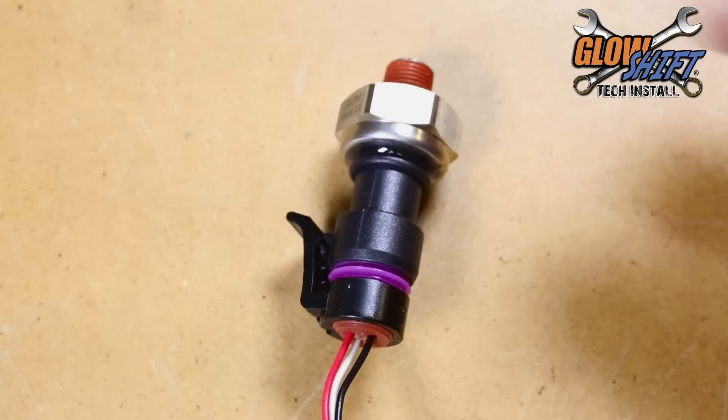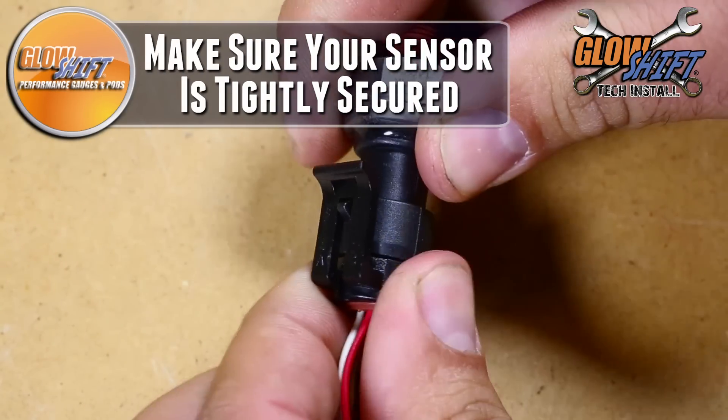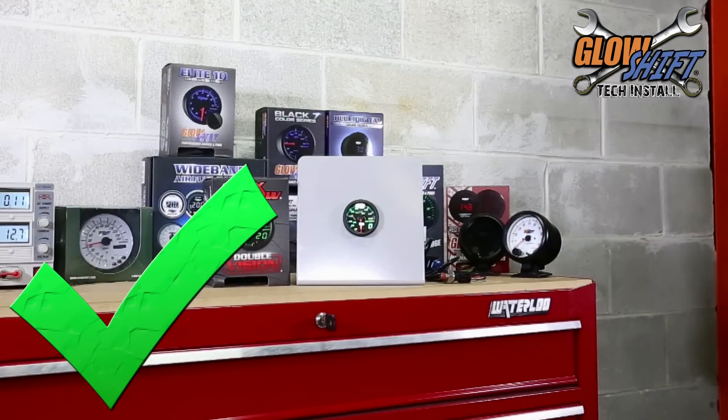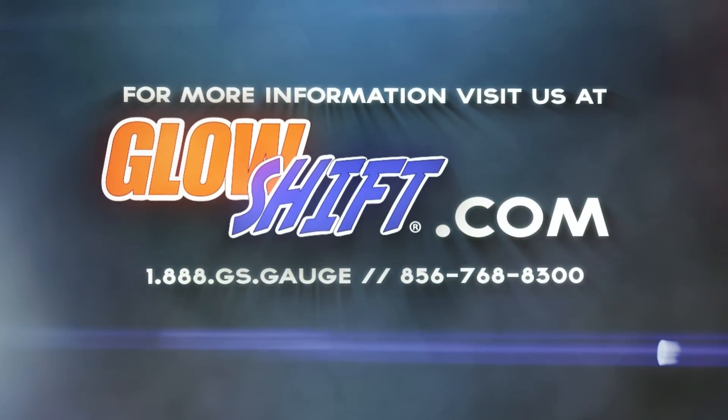Once your gauge is powered, check to make sure that your sensor is tightly secured to the sensor harness. Remember, if you have any questions or concerns, you can always contact us at 1-888-GS-GAGE, and we'll see you on the road.